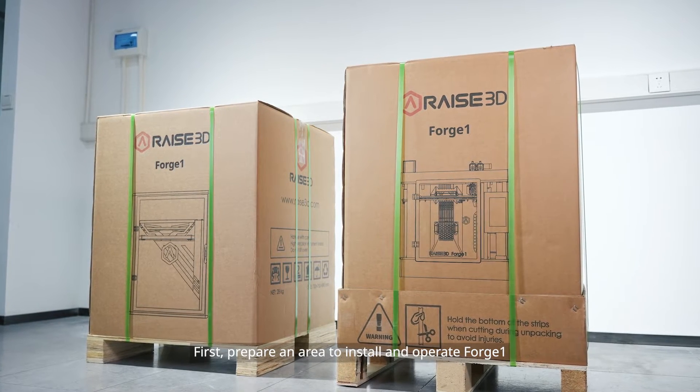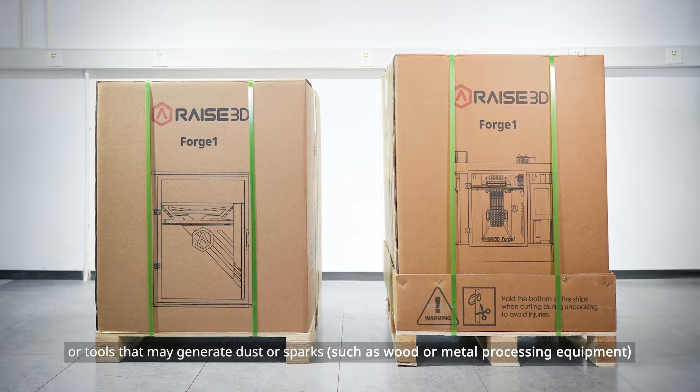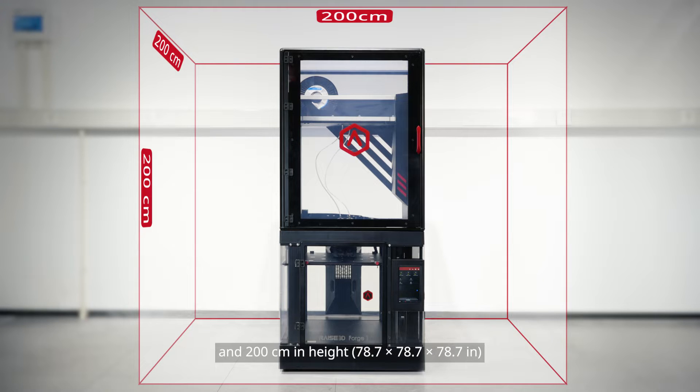First, prepare an area to install and operate Forge 1. The working area should be separated from other machines or tools that may generate dust or sparks. The minimum area should be 200 cm in width, 200 cm in depth, and 200 cm in height.